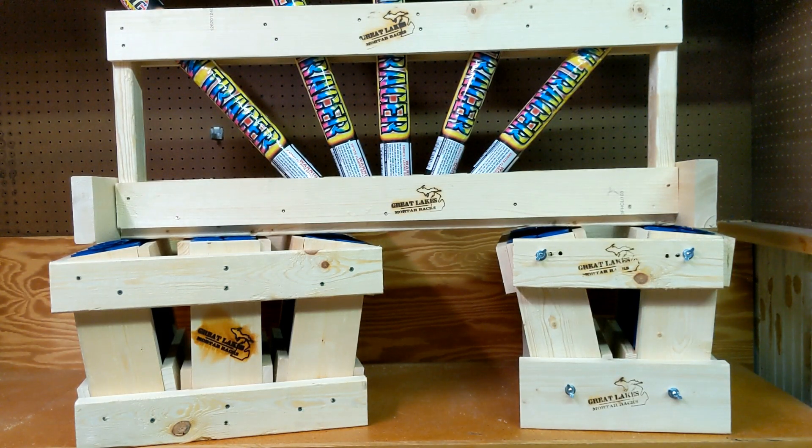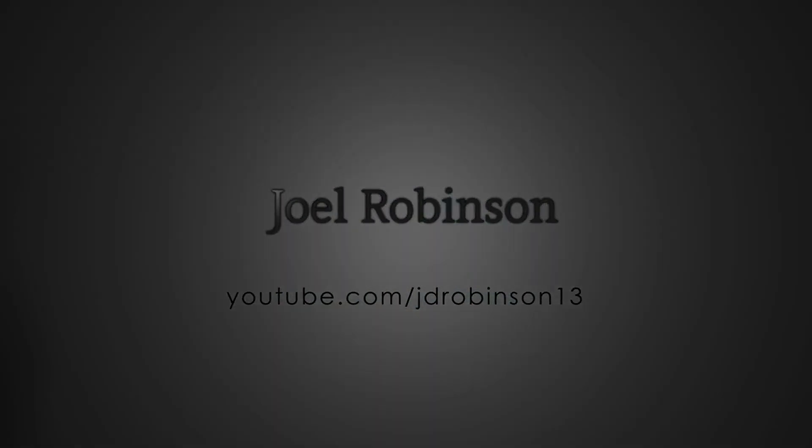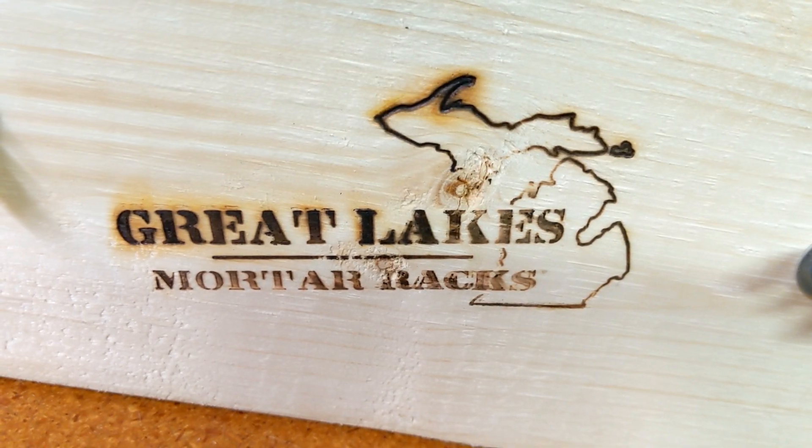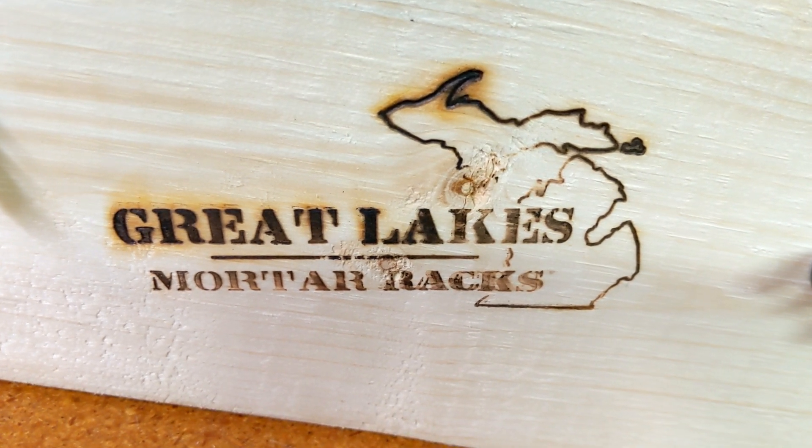Alright, so we're going to be taking a closer look at some new racks we got in from a company called Great Lakes Mortar Racks. All of the racks in this video are from Great Lakes Mortar Racks and I have linked their website in the description of the video.